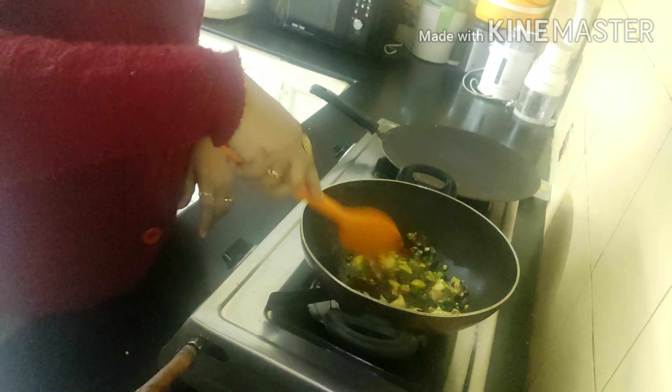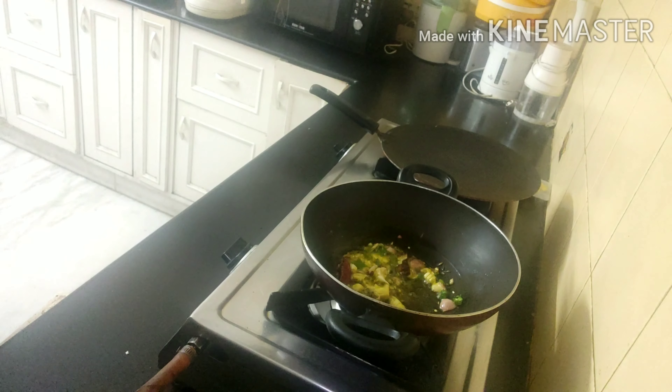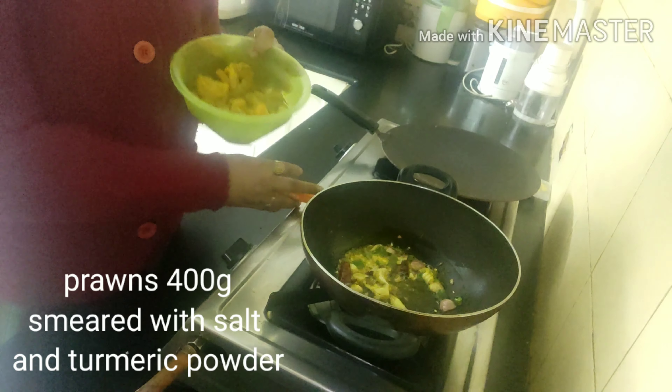If you like more heat you can add more — I will be adding it in a moderate way, two or three green chilies, chopped and added. Now here go my prawns, which I have smeared with some salt and turmeric powder.